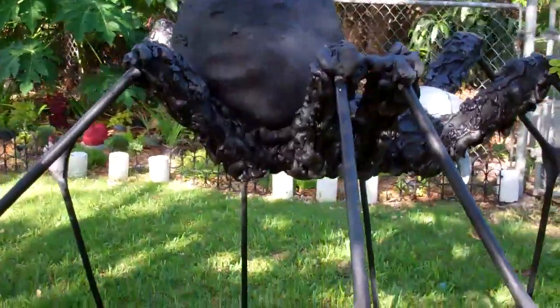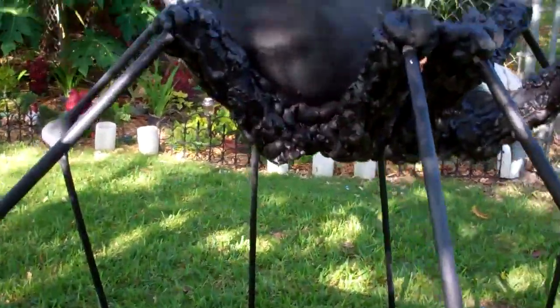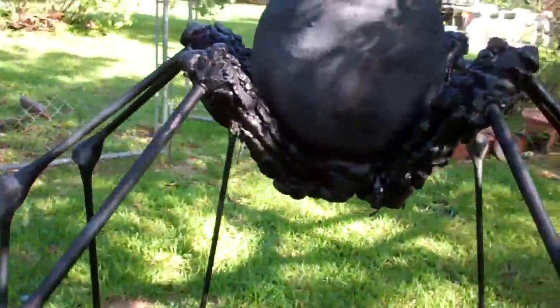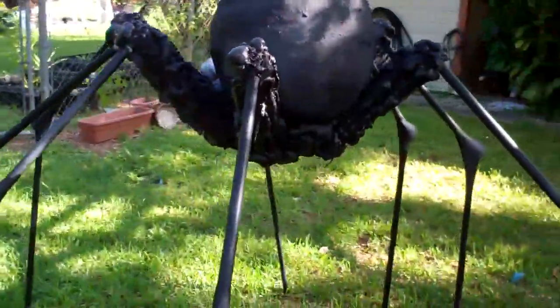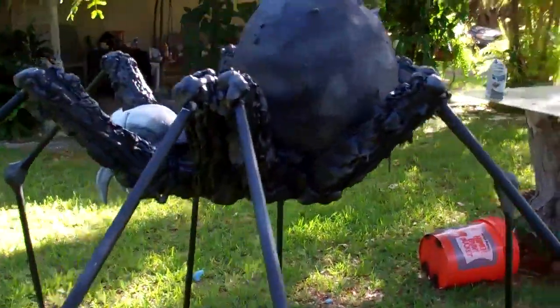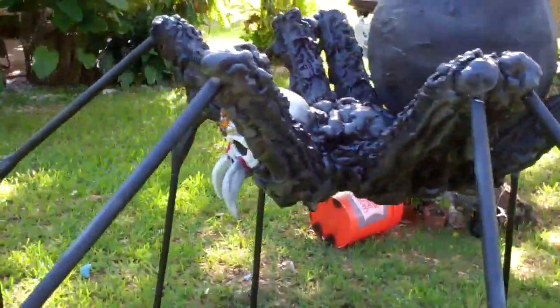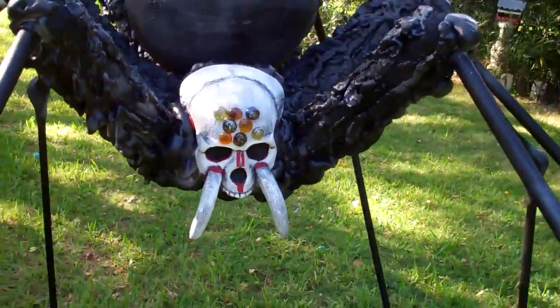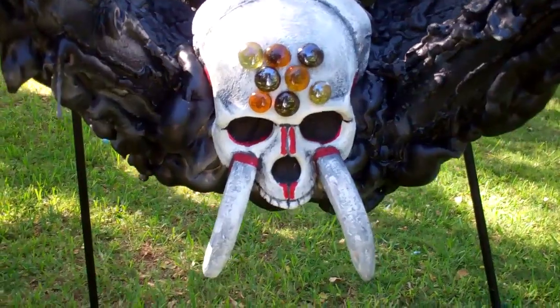I didn't make him as big as Ferrari Killers. I made him a little bit smaller, but I think he came out pretty neat. I did a couple little differences on him. Instead of putting just a regular little head, I did a skull. With all the eyes and stuff, it came out kind of neat.